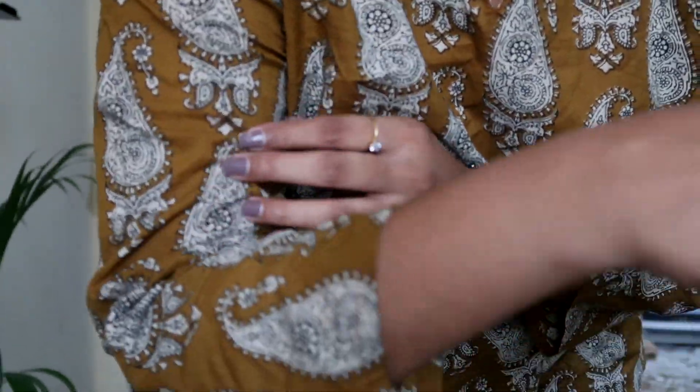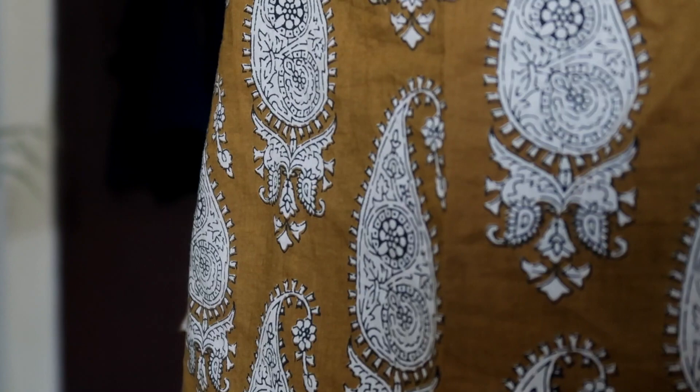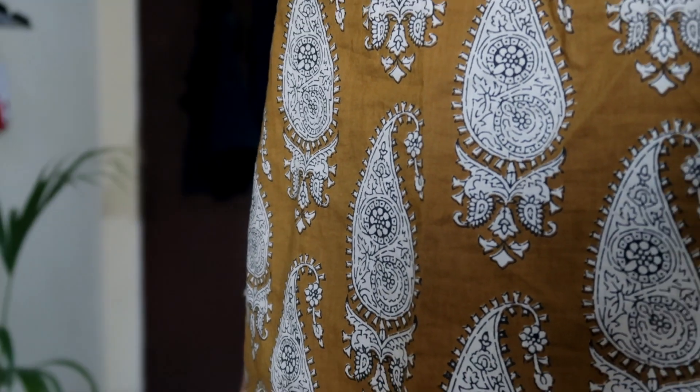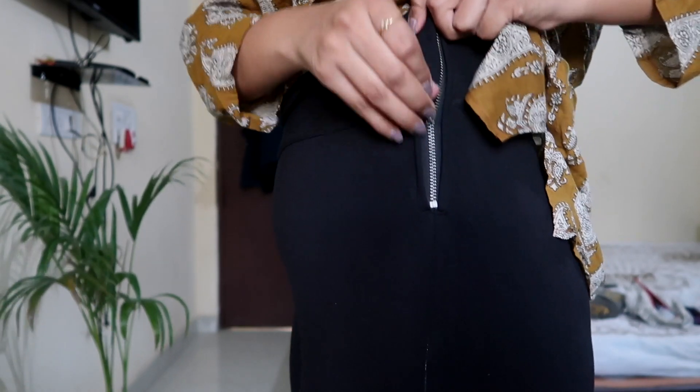Last weekend I went to Janpath Street Market and got some things for myself, and in today's video I'll show you how I style it. This block print kurta is so breezy — it's cotton, which makes it very summer appropriate. I really like this print. I'm very fond of short kurtis with block print, and I got it for 300 rupees from Janpath.